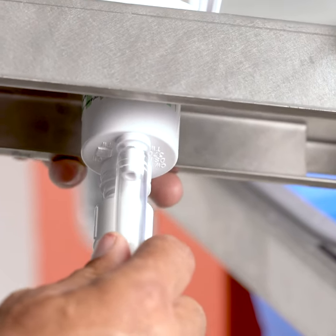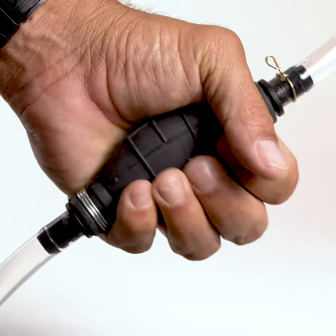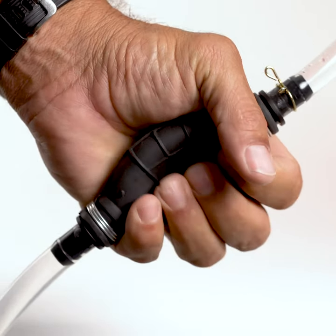Take the faucet and put the tubing on the small inlet. Put the other end of the tube into your water source and begin priming the tube with clean water.